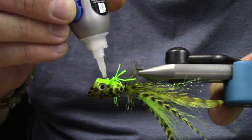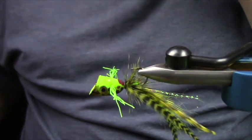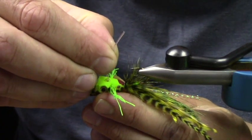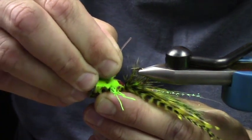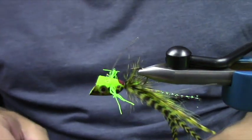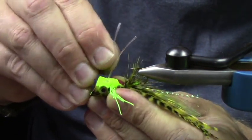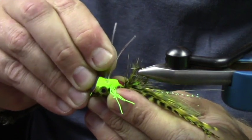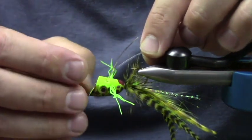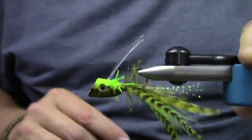Glue goes here and there — glue horns. We take the little ball section and jam it, move it down into that hole. That will actually become a weed guard.